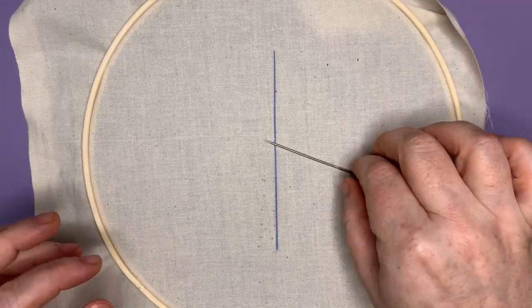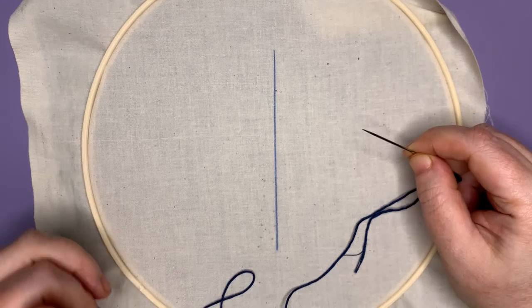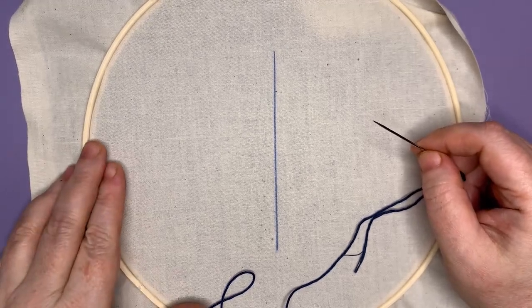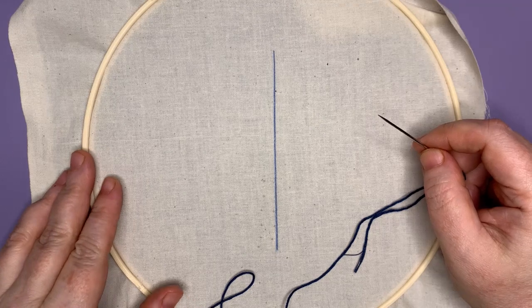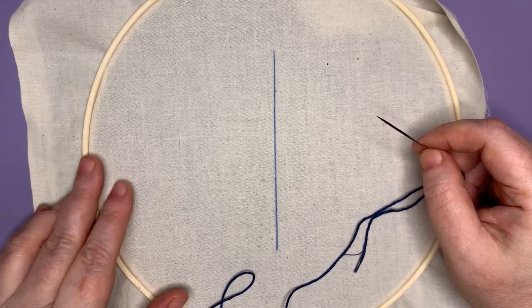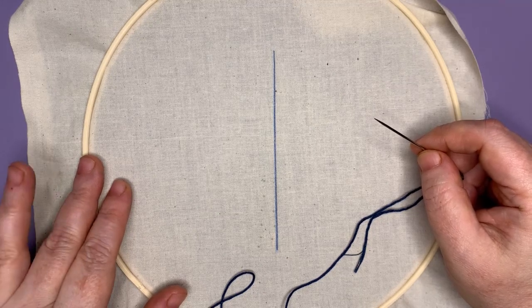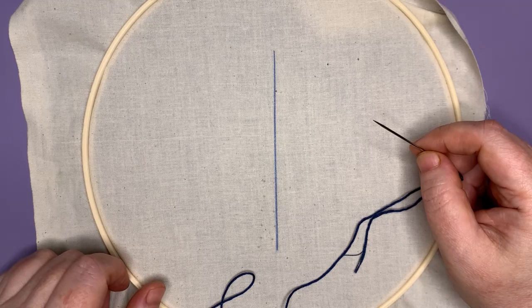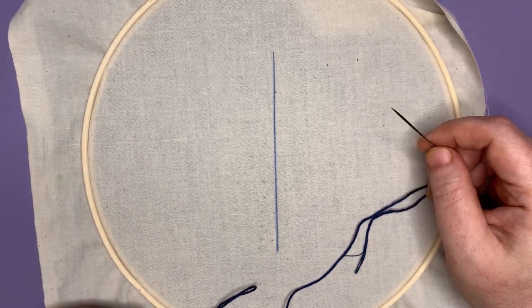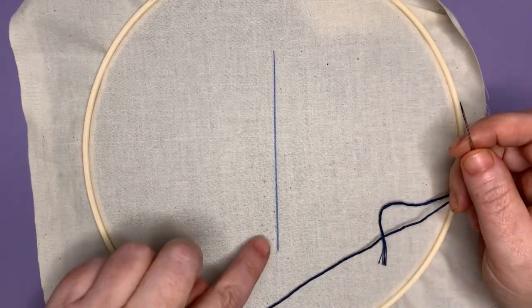We are going to start our next stitch in our series of five basic stitches. So far we have looked at the stem stitch, the satin stitch, and the blanket stitch. Today we are going to be looking at the chain stitch.